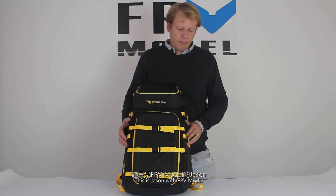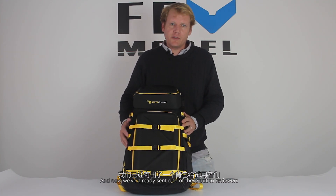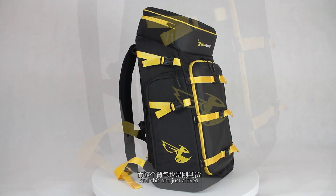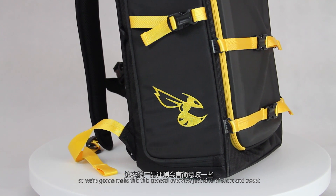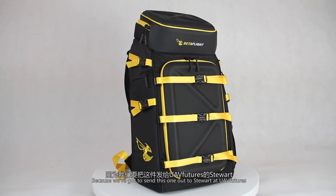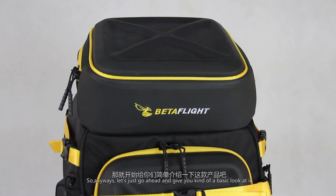This is Jason with FPV Model, and today we have the Betaflight backpack. We've already sent one of these out to reviewers, but we're going to send a few more out. This one just arrived, so we're going to make this a general overview — just short and sweet — because we've got to send this one out to Stu over at UAV Futures.